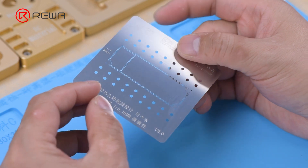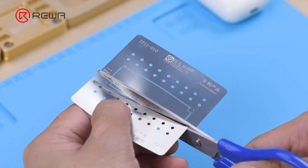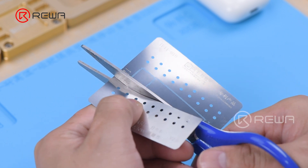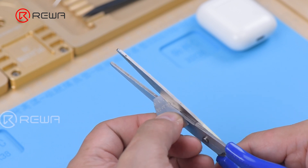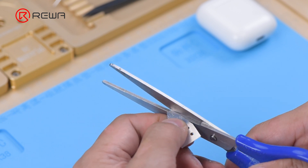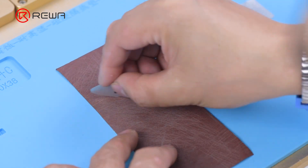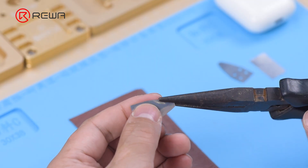There is currently no special repair tool for the AirPods, so we need to make a set of disassembly tools. Make a pry piece with a 0.1mm steel plate. First, cut the steel plate into the shape of a pry piece with a pair of scissors. Grind the edges of the pry piece with a sheet of sandpaper. Lastly, bend the pry piece with a cutting nipper.